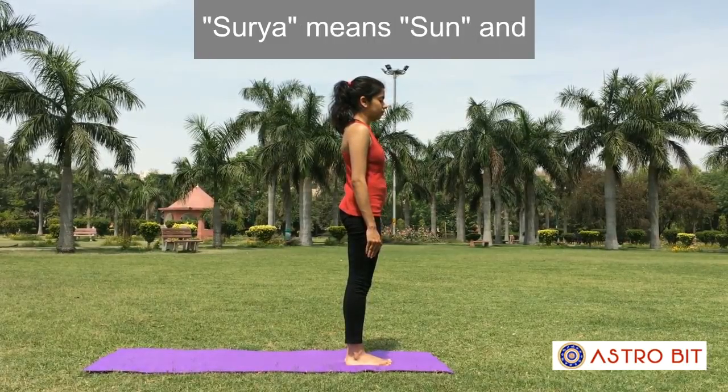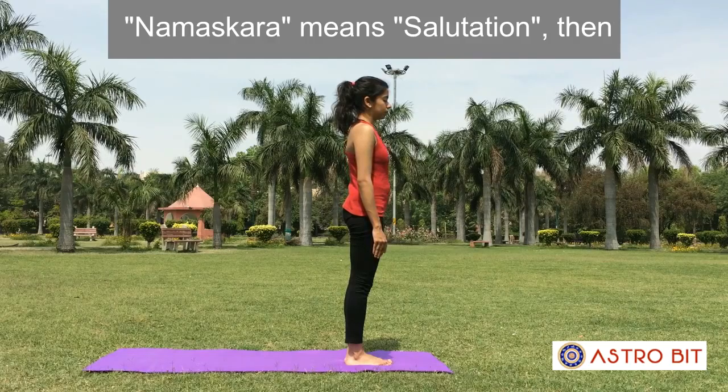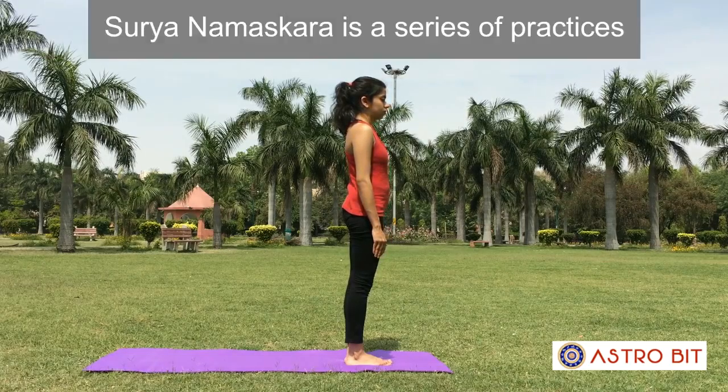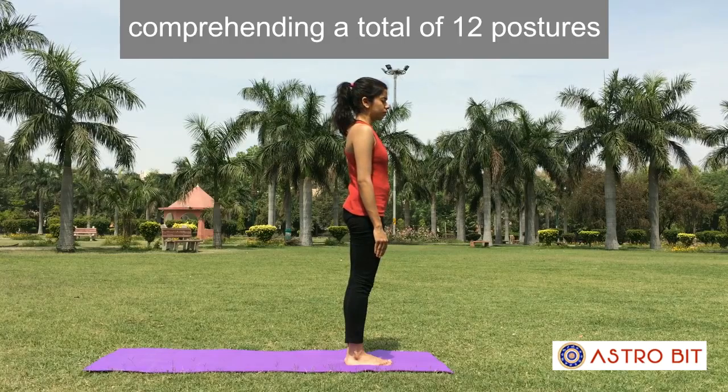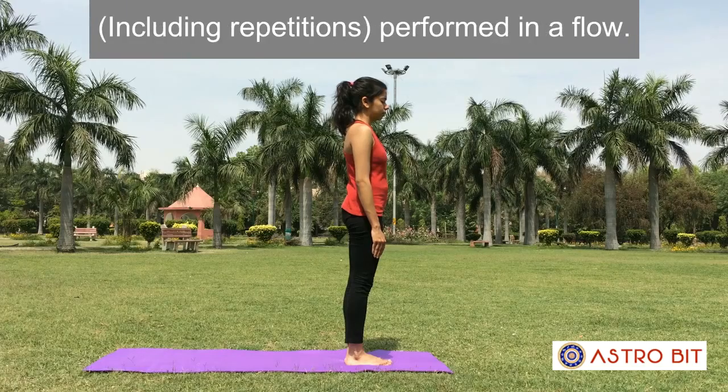Surya Namaskar. Surya means sun and namaskara means salutation. Surya Namaskar is the practice of sun salutation — a series of 12 postures including repetitions performed in a flow.